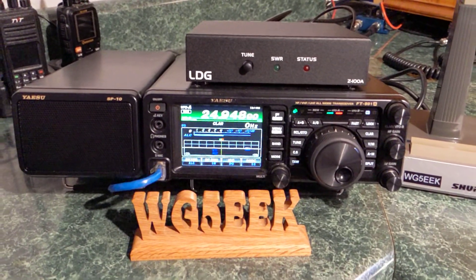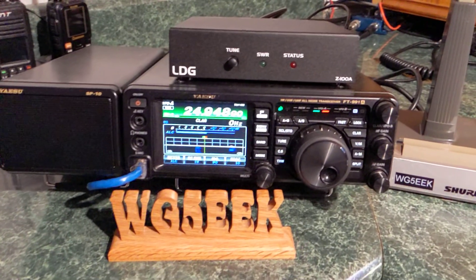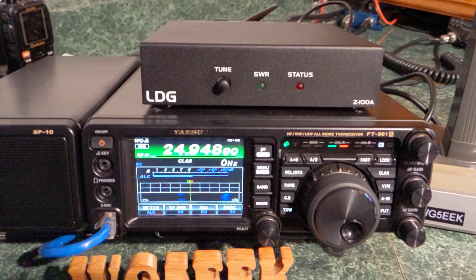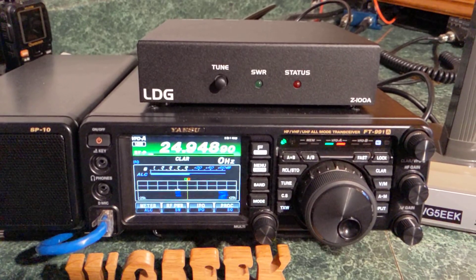Hey, Mike here — WhiskeyGolf5 EchoEchoKilo — and I just wanted to do a quick little setup demonstration of this LDG Z100A tuner.